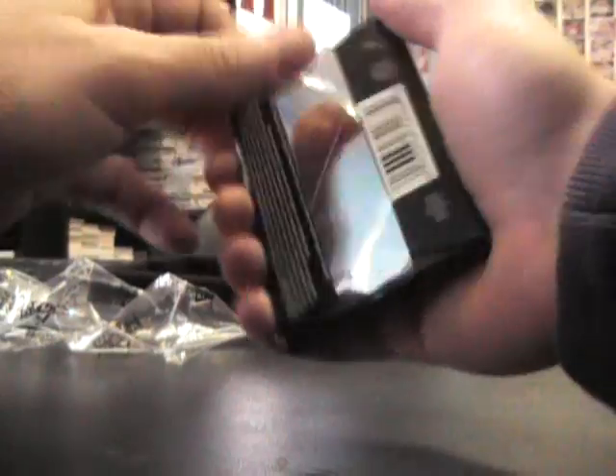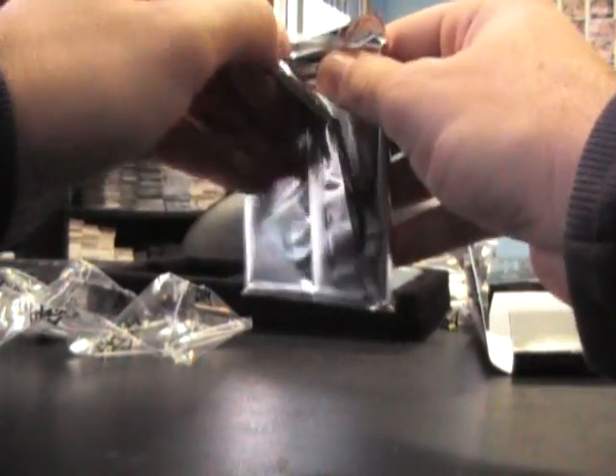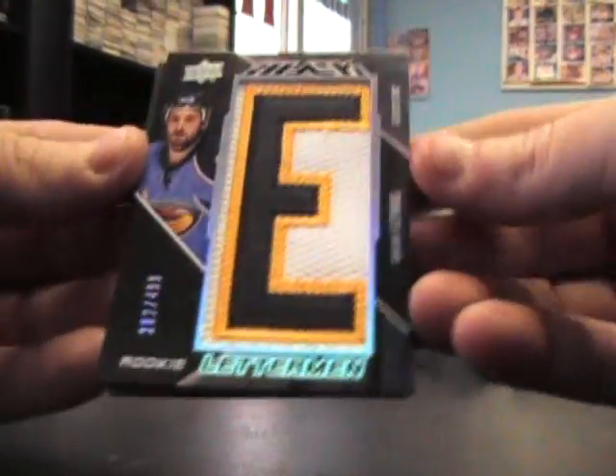Here we go Joe, I appreciate it buddy, let's see what you get. Trying to open it... there we go. All right, the first one — rookie...